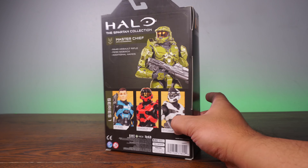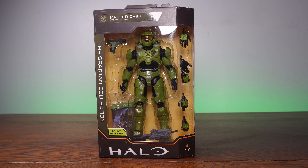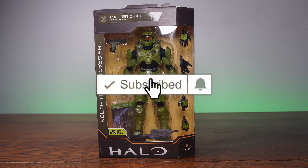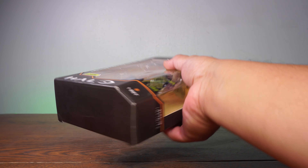I found this at Walmart — he was the last one. Everyone has been looking for this figure, and I'm so glad I finally got a chance to pick him up. Unfortunately, I do not carry this at dstartoys.com, your reliable source for awesome action figures. This one looks to be only an exclusive to Target and Walmart here in the United States. I believe GameStop might be getting it also, but as a small toy store, I have no chance to pick this up.